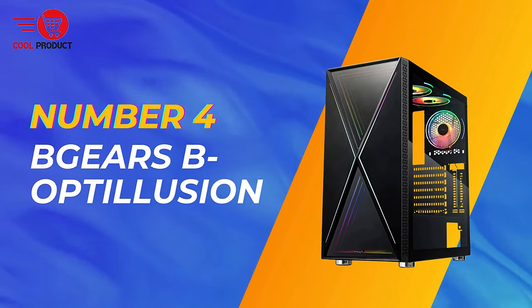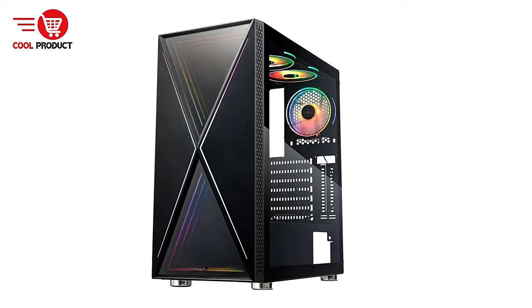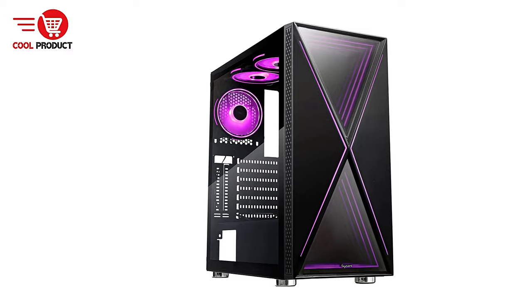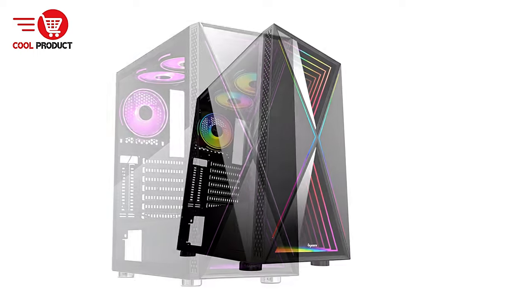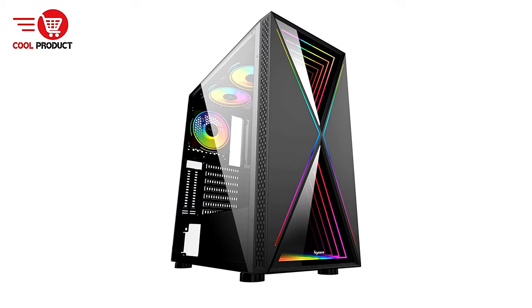Next up, at number four, we have the Bee Gears Bee Optolution Gaming PC Case. It has gained attention among PC enthusiasts for its striking aesthetics and versatile features. We'll break down the key aspects, including the strengths and potential drawbacks, to help you determine if this gaming case is the right fit for your next build.